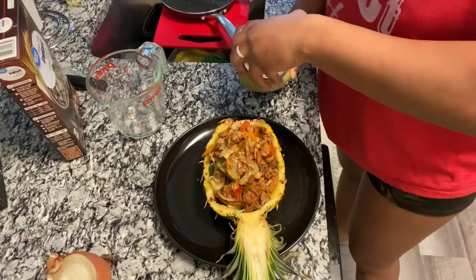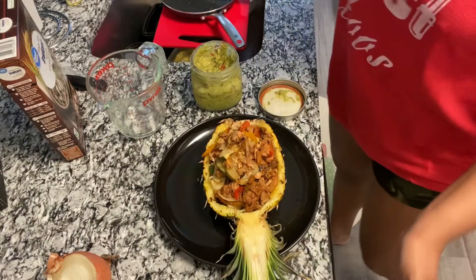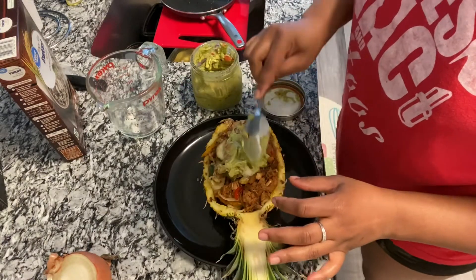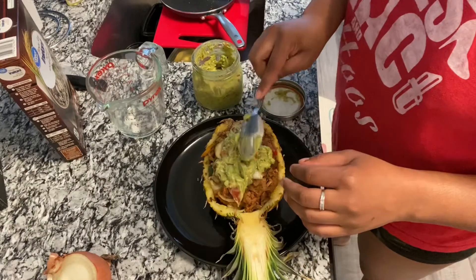I'm gonna come over here with the guacamole that I made yesterday. Let me just scoop some of that out — put that up there. This guacamole looks good.